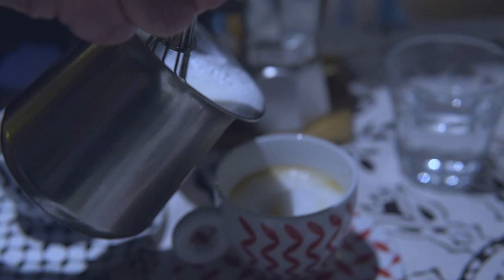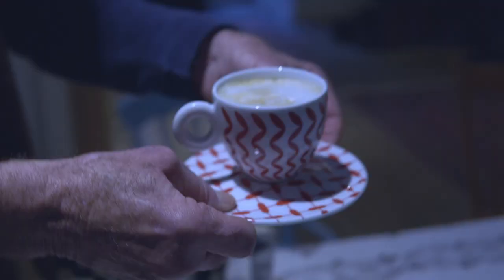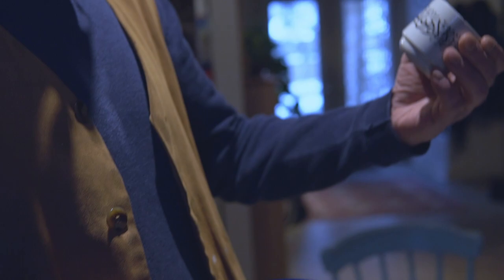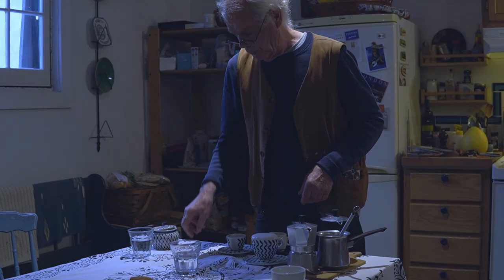Now we've got the milk. Look at that. There we go. Cappuccino! Thank you so much. You're welcome. This is Jamili's special cup — there's a poem by Mahmoud Darwish, a Palestinian poet. This is for Jamili. Voila! But this is mine — it has sugar in it.